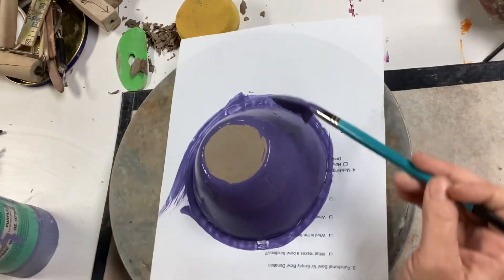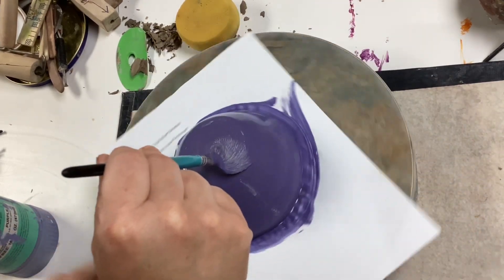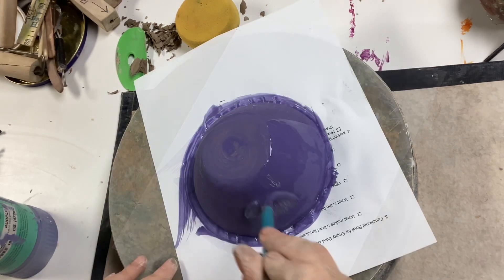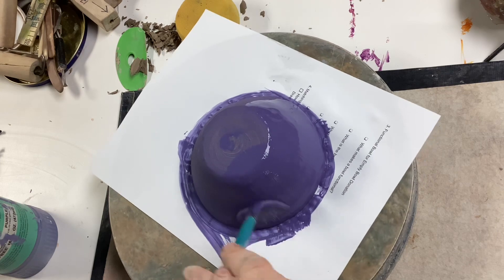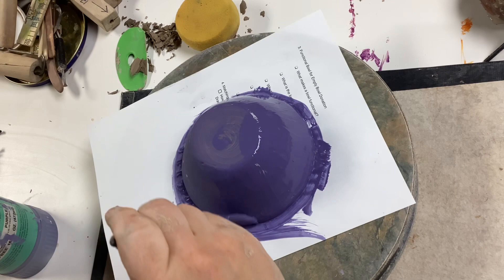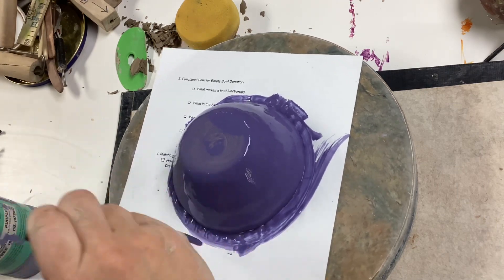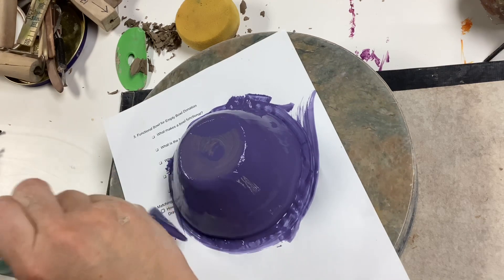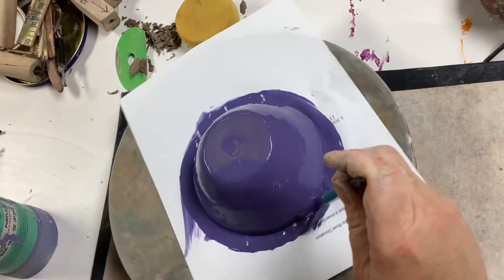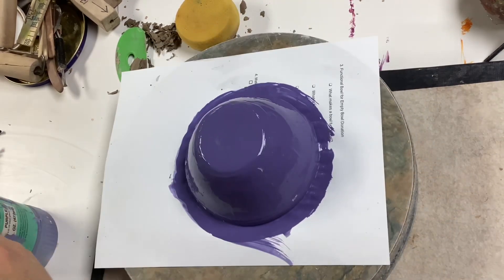It's good to wait a few minutes until the first coat dries before you start adding the second coat of underglaze. It usually takes two coats to get full coverage on the bowl. For the second coat, I'm applying the glaze up and down instead of left and right. The banding wheel still helps as I can turn the bowl without having to touch it with my hands.